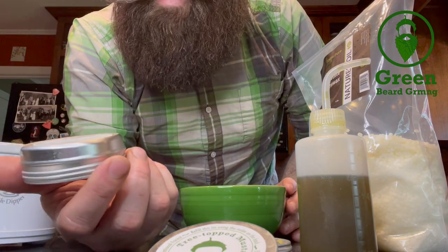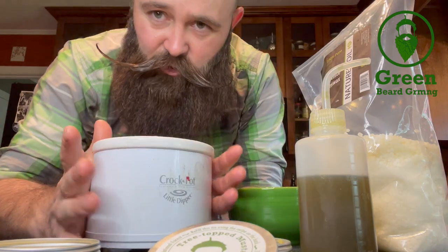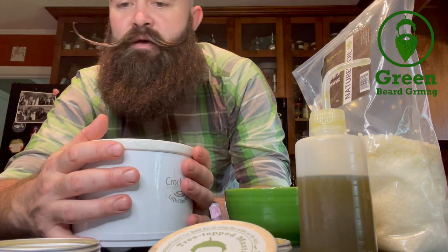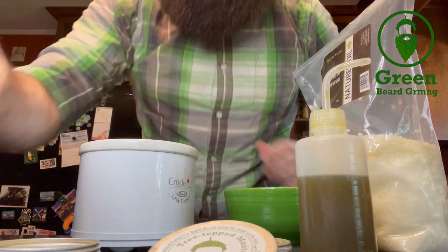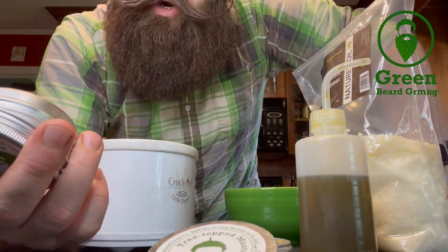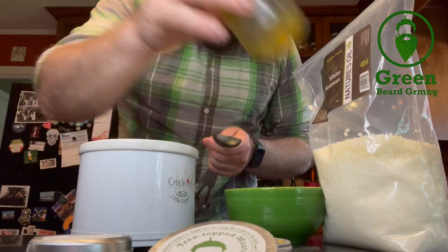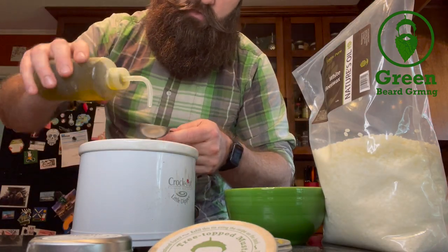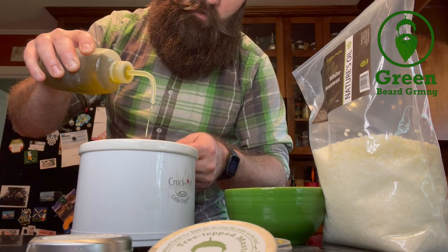The beard wax we are going to make in this adorable little crock pot — it's essentially a candle warmer. You could also use a candle warmer. We're just heating on super low heat. The beard wax recipe is one part hemp seed oil, one part beeswax, and one part pine rosin. I'm going to use tablespoons — one part hemp seed oil.